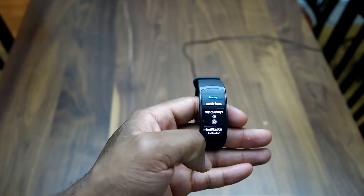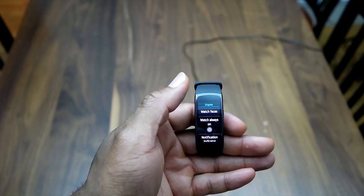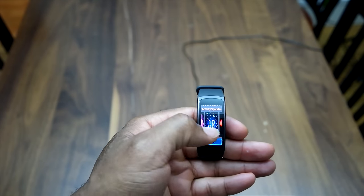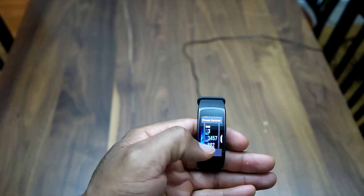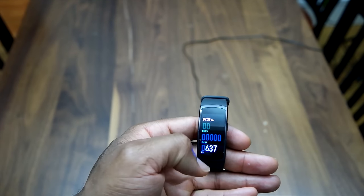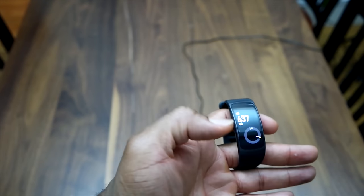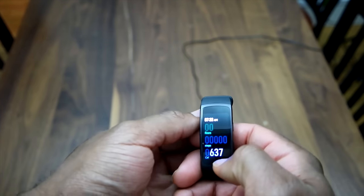Going into display, you can change the watch faces. It comes with quite a decent number of watch face options right off the bat. You can get more from the accompanying app on your device. Selecting a new watch face is very fast — it updated almost instantly. This is a pretty fast device and you don't get any sluggish performance from it.